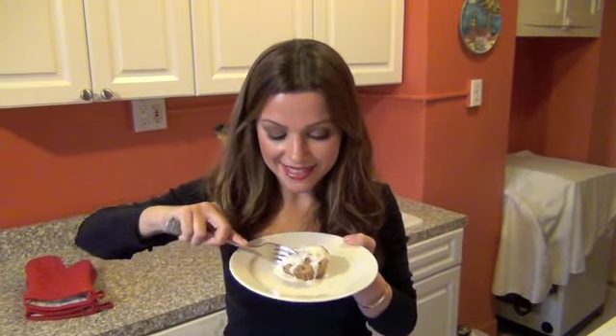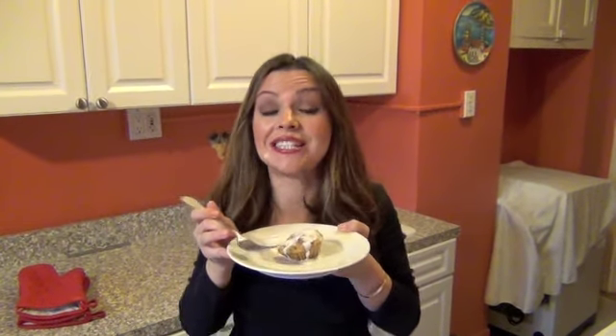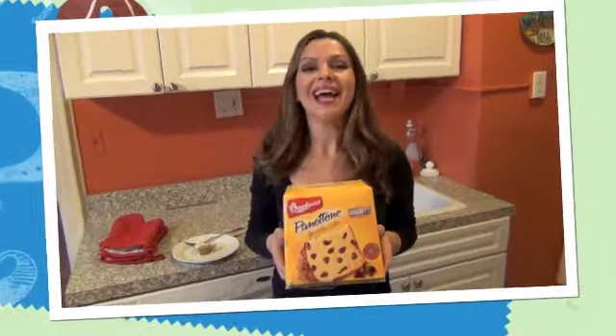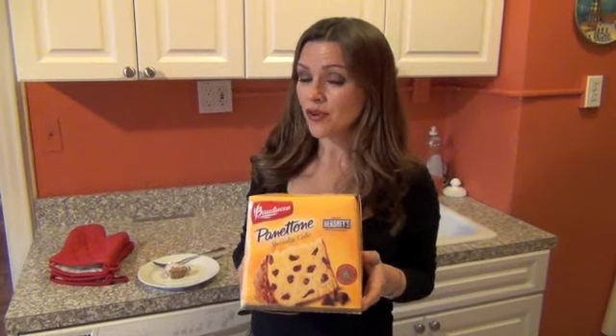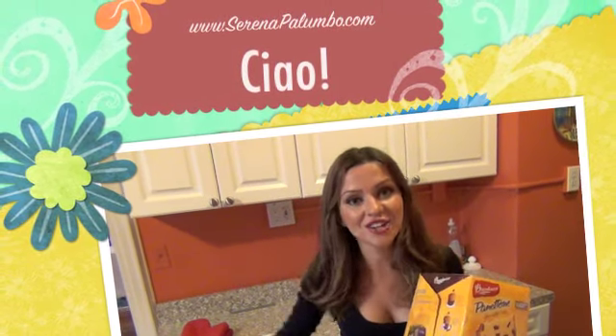We are ready to try the bread pudding we made with Bauducco Panettone with real Hershey's chocolate chips. This is so good — it's smooth and silky and very, very tasty. I hope you enjoy making this one as much as I did. I would like to thank Bauducco for sending me their wonderful chocolate chip panettone and I will see you again on the next Cooking in Manhattan. Turn off the video and get cooking. Ciao!